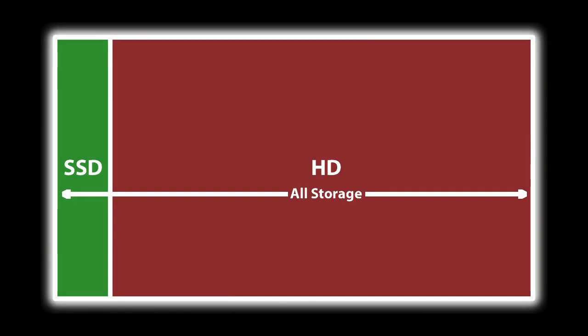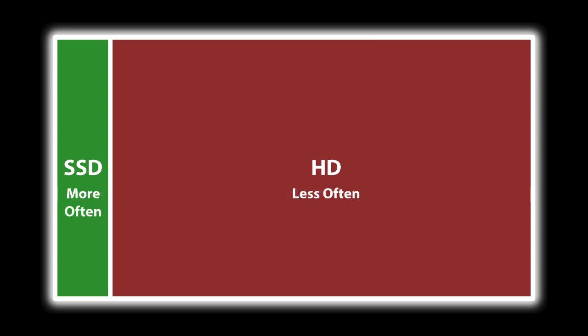Apple's Fusion Drive doesn't work like that. What it does is combine the flash memory and the hard drive to make one disk. So the files aren't duplicated — they are not all on the hard drive and then cached on the flash drive. They are either on the flash side or the hard drive side, not both. What Apple's software does is make sure that the files you access most often are on the fast flash side and the ones you access only occasionally are on the slower hard drive.